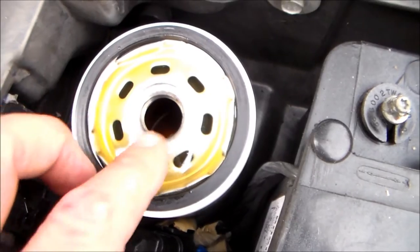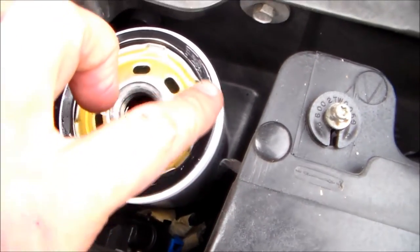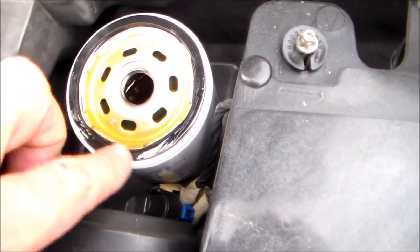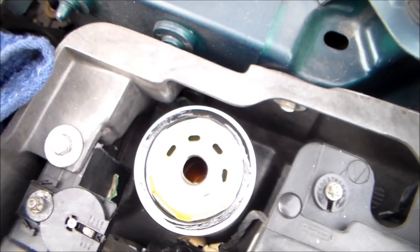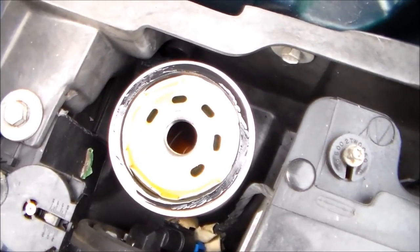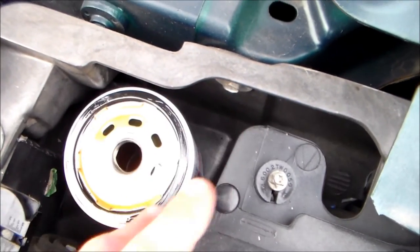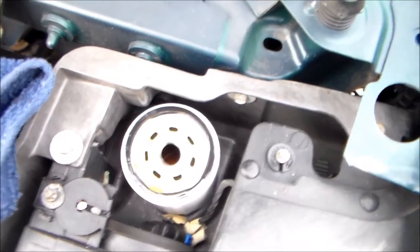Now, everybody knows to put oil around this seal. I'm probably going to get a lot of slack, but they tell you to put that oil on there to seal it — that couldn't be farther from the truth. That oil is not going to seal it like the bead on a tire. All it does is lubricate it so that when you tighten it up — and you only go hand tight, folks, just as tight as you can get with your hand — it keeps this rubber gasket from ripping. That's all that's for. That does not seal it.